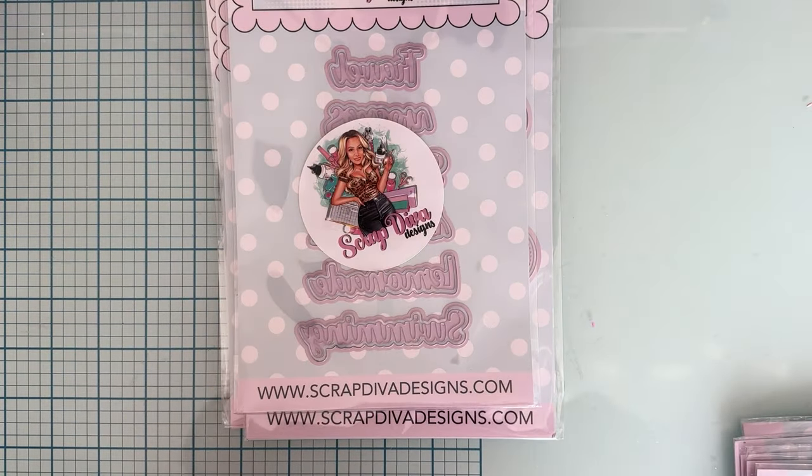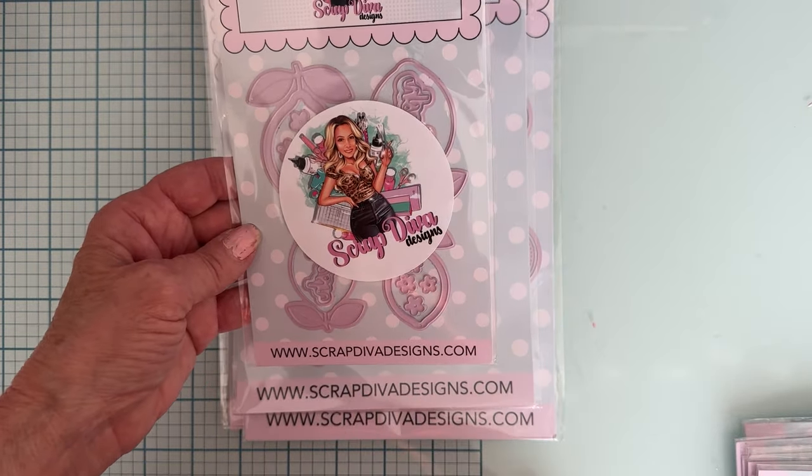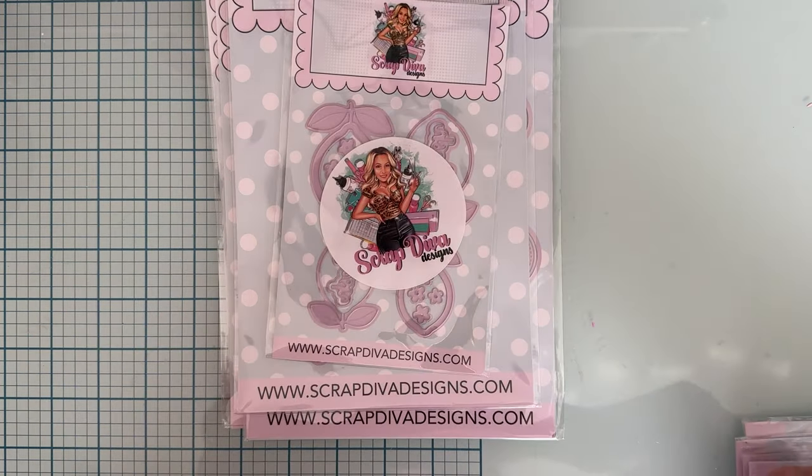Next up we have Lemon Shaker — cute little pieces you need to make a shaker lemon, and it looks like there are two different sizes. It looks like there's a word in here with this one also. Let me open it up and see — we have the word 'fresh' with a shadow piece in both sizes.